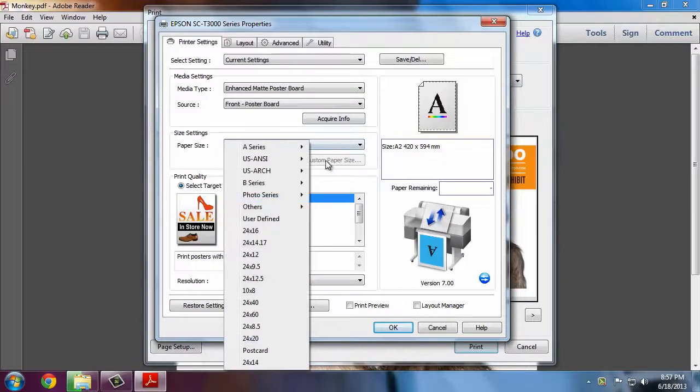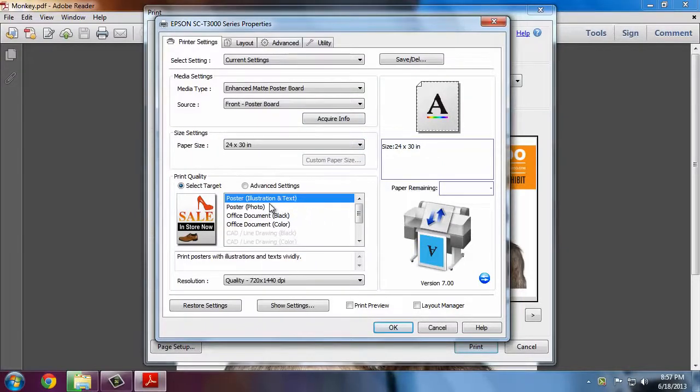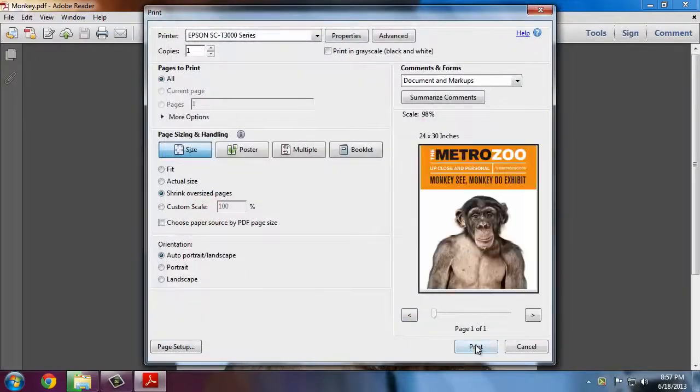We'll select the paper size to Other 24 by 30 inch. Since we are printing a photographic sign we'll choose Poster Photo. Click OK and then click Print.